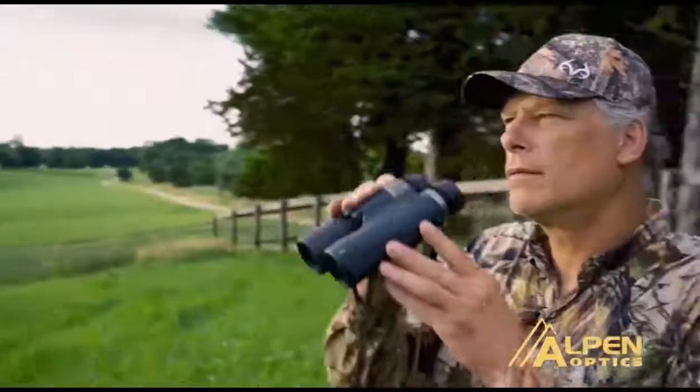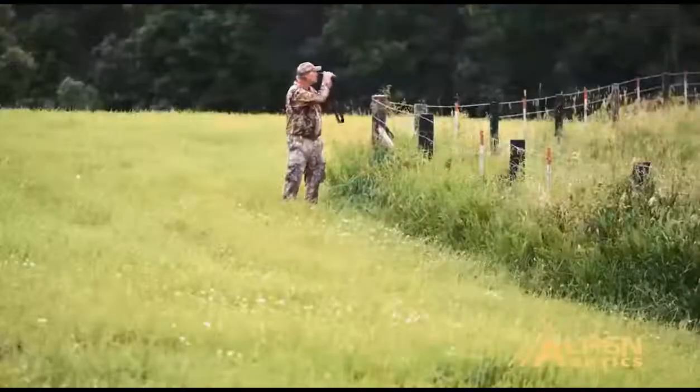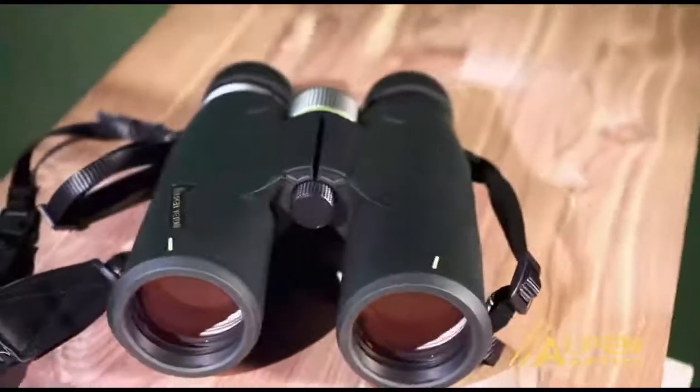Good optics are a must for a hunter. The new Alpen Teton — they're lighter, they're better in low light. Excellent glass. You'll be hard-pressed to find that glass for under a thousand dollars. Everything that you would want in a pair of optics. The bottom line is they're affordable, they're lighter, and they're great in low light. The new Alpen Tetons.